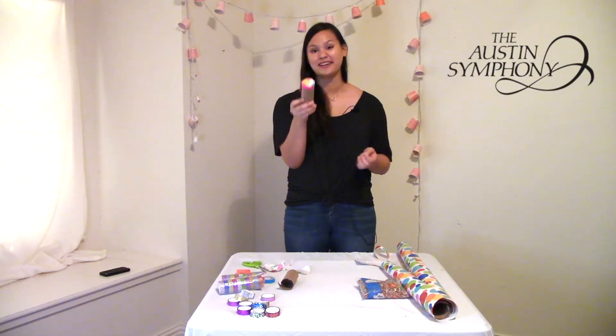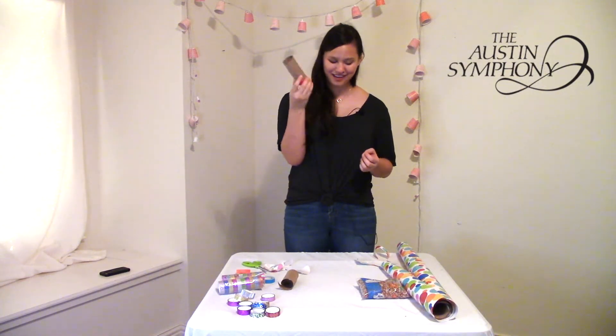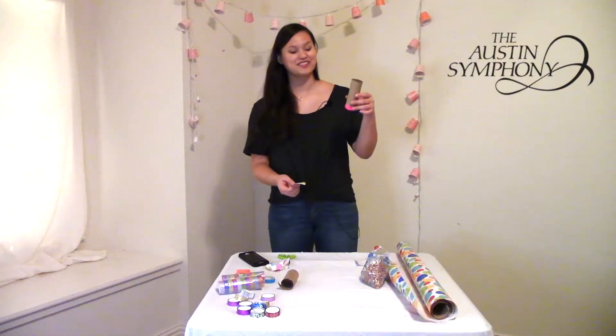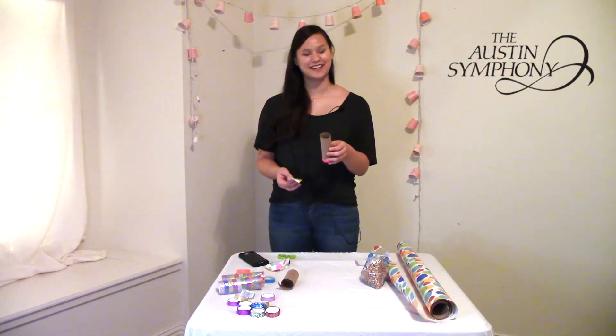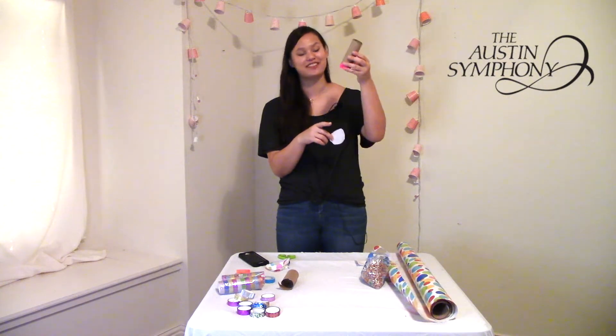Once you have one end done, it's time to go ahead and put some beans into your rattle. Once you've finished putting your beans in, go ahead and seal off the other end the same way you sealed off the first end.